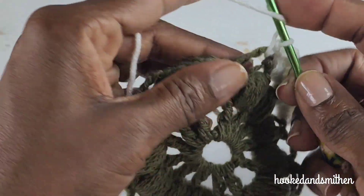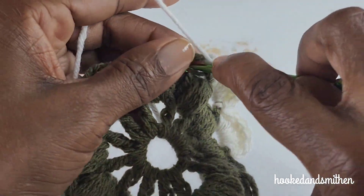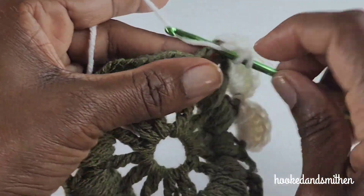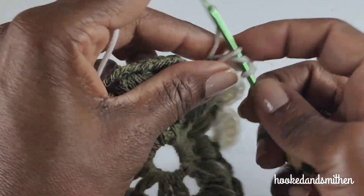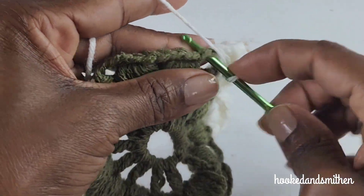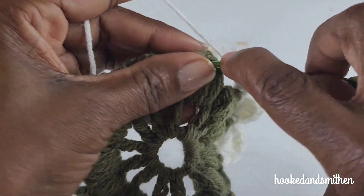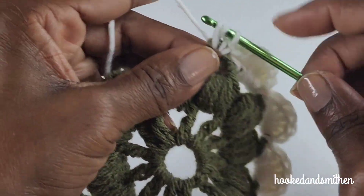Single crochet, five double crochets, and one single crochet into the same space. You're going to continue with the sequence of stitches and I will meet you at the end of the row.